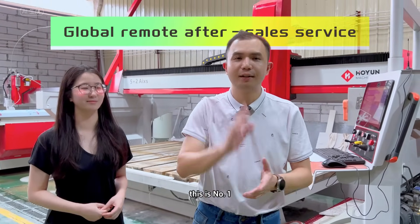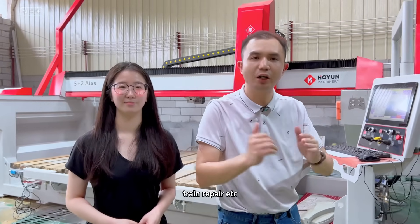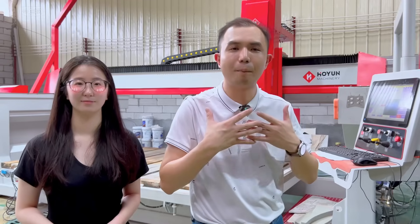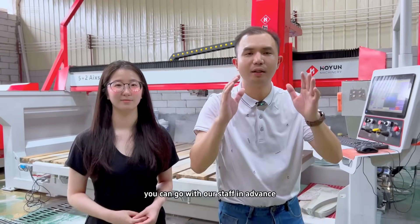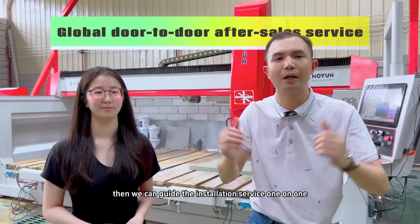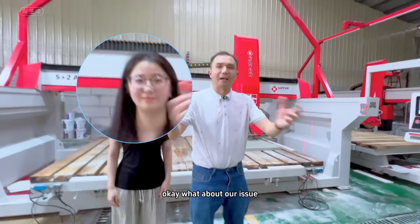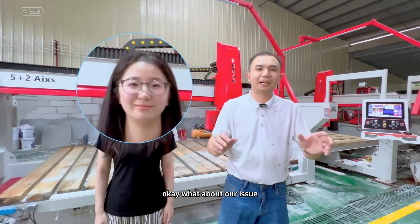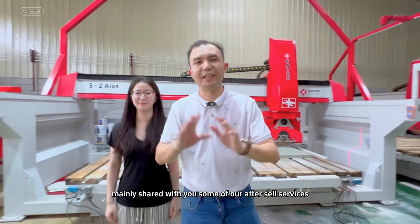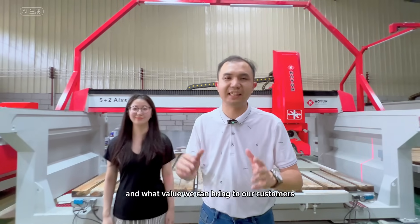That's number one. Second, if you need our after-sales staff to install, train, or repair, you can arrange this with our staff in advance. Then we can guide the installation service one-on-one globally. I've mainly shared some of our after-sales services and the value we can bring to our customers.